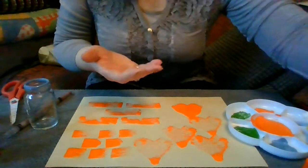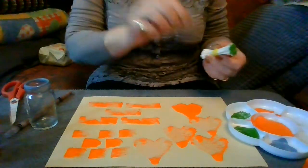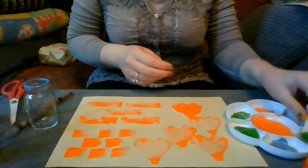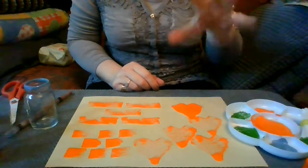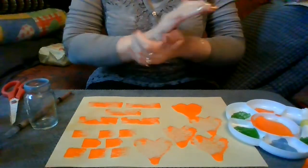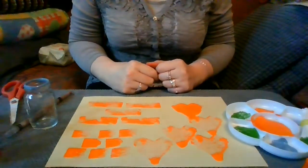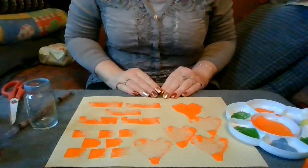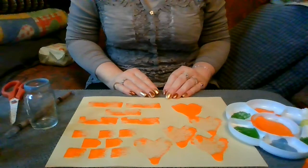There's loads and loads of things you can use to print and paint with. You can use a cotton bud singly as a paintbrush to do some fine lines. You can cut sponges into different shapes, print with corks or anything like that — anything you can get your hands on. You can make shapes out of cardboard boxes, anything you want really. It's just a case of finding something to keep the children entertained. Thank you for watching, I hope you enjoyed it, and I hope you can join me again soon. Bye bye.